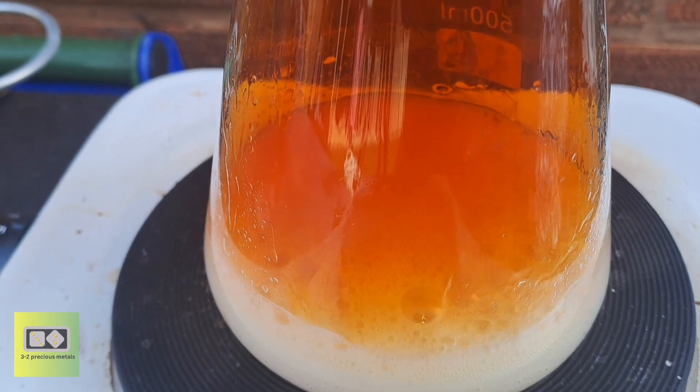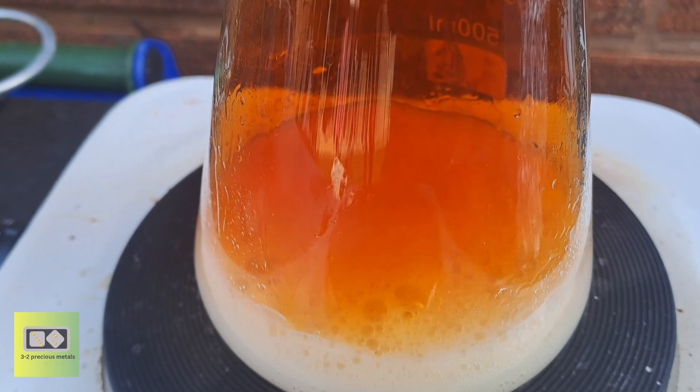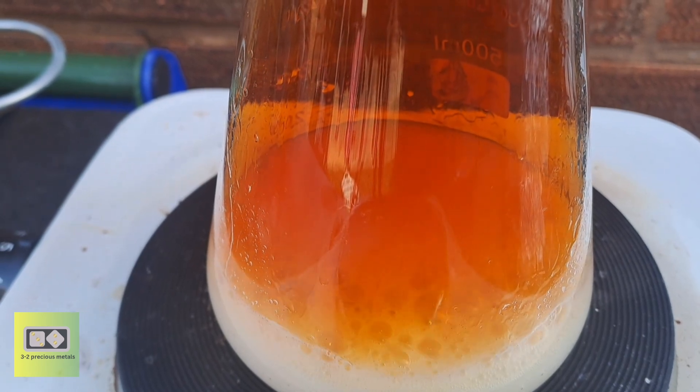Here's a closer look at what's happening inside the boiling flask. Sodium bisulfate and potassium nitrate are combined to form nitric acid in gaseous form. The by-product potassium bisulfate remains as a solid residue.